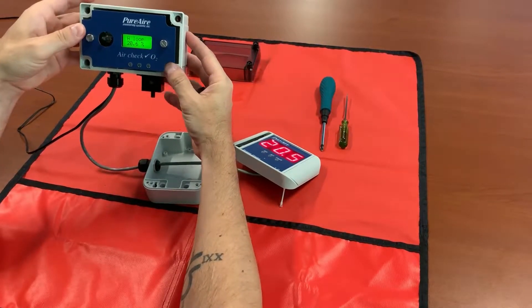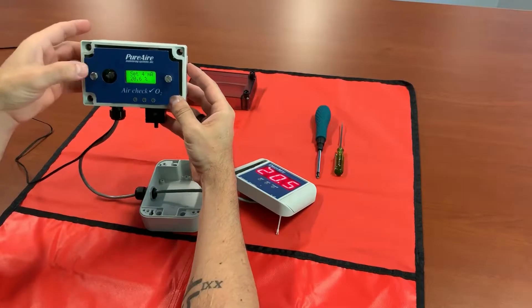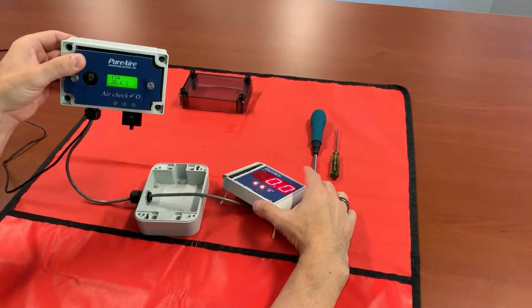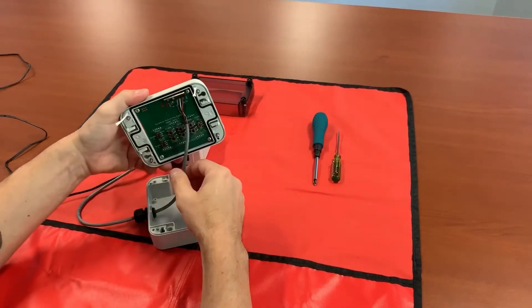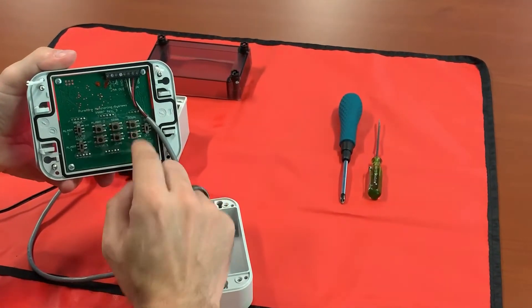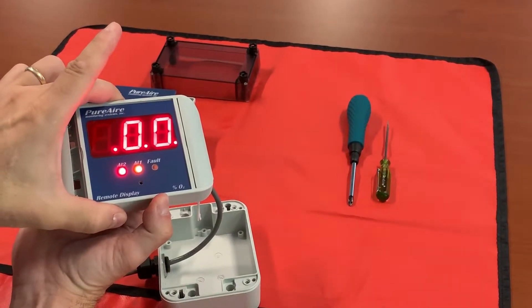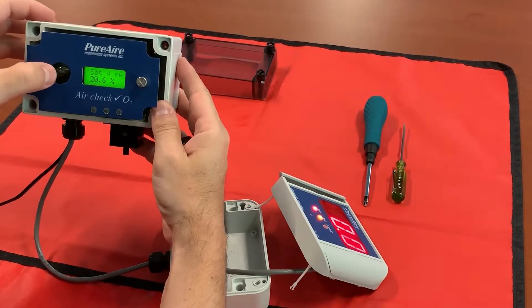Move to the right one time and now you're in your menu system, set for 20 milliamp loop. Move to the right once and now you're in your four milliamp zero. Move to the right again and you'll just see a number — you don't really have to worry about what that number is. All you need to know is that your monitor is outputting a four milliamp signal, which equals zero. On the back of your remote display you have push buttons — the ones we're working with right now are span and zero. Hold the zero button for three seconds and your remote display will flash eights then go to zero. So we've set our zero.